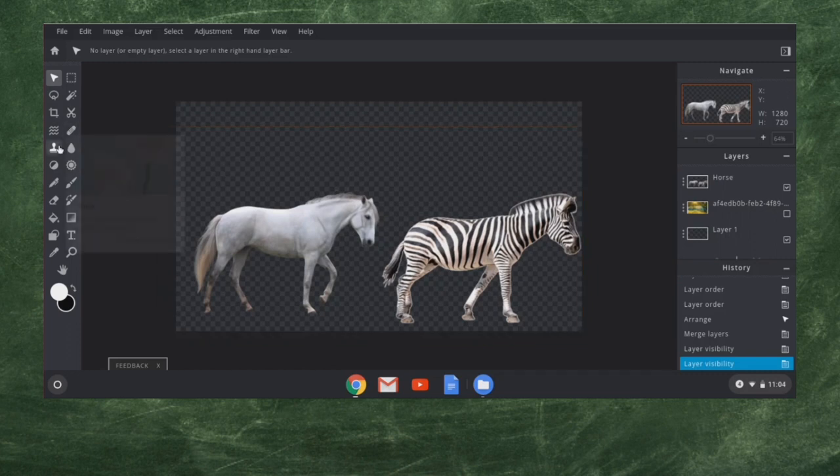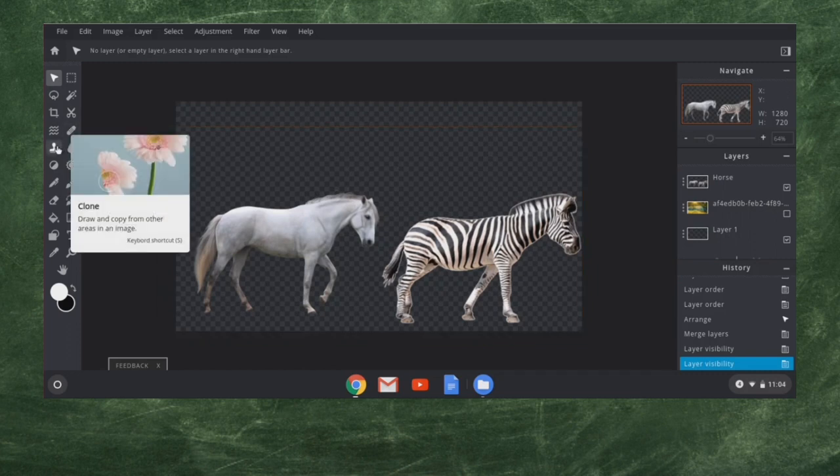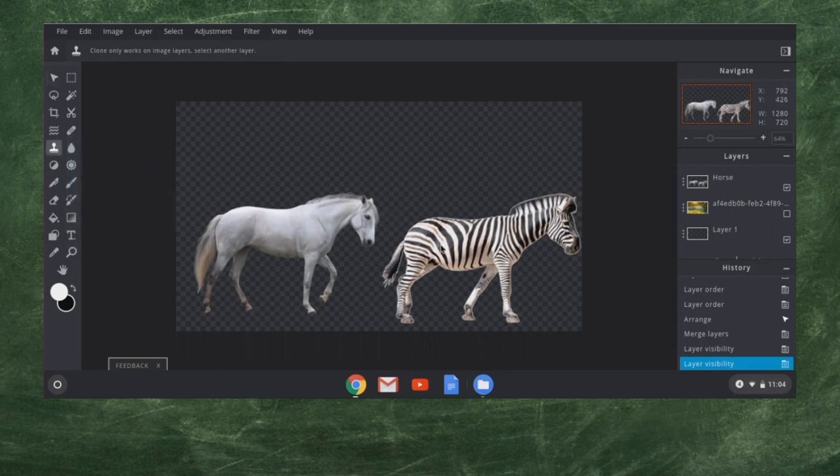The next tool I'm going to show you is a wonderful one called the Clone Tool. I'm going to click on it — S is the shortcut. I'm going to click on this horse-slash-zebra layer and click right in the middle of the zebra. You can see it makes a little circle. Then I come over to the horse and I can click and drag — you see it's transferring the zebra pattern on top of the horse.